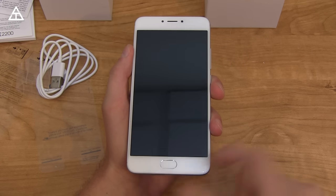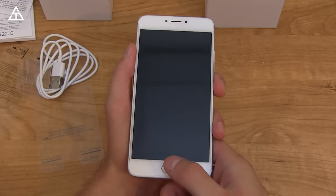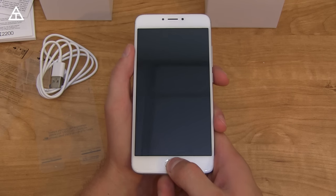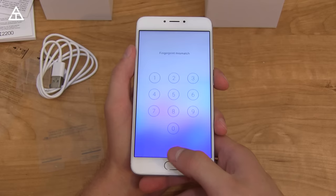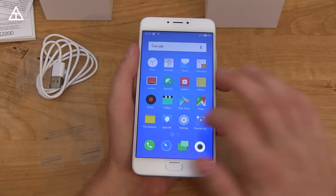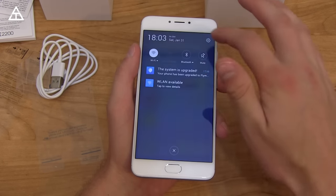I want to try pressing and holding the home button to see what that does. Looks like it locked the display — interesting. So pressing and holding the home button locks it. I have yet to see that before. It doesn't activate Google Now.